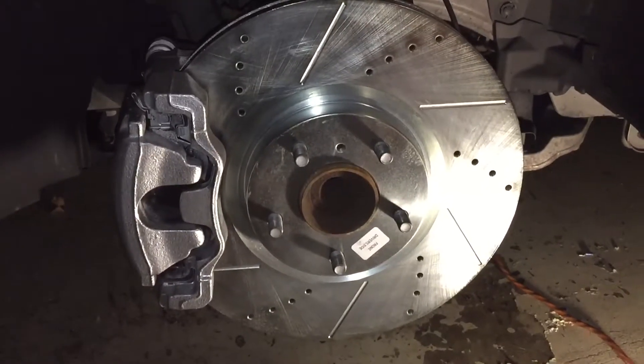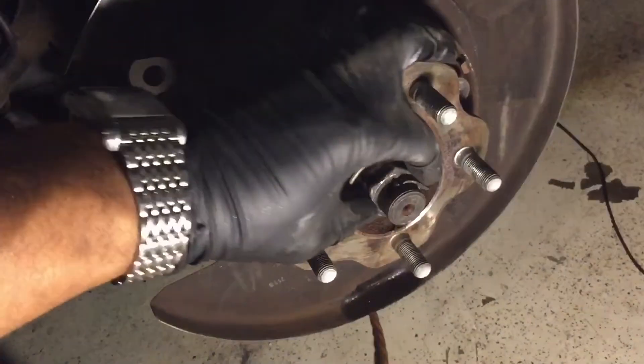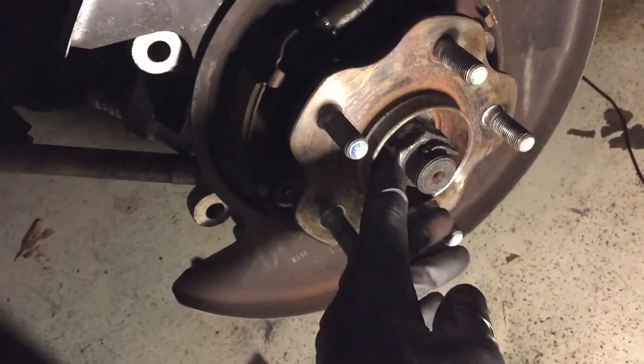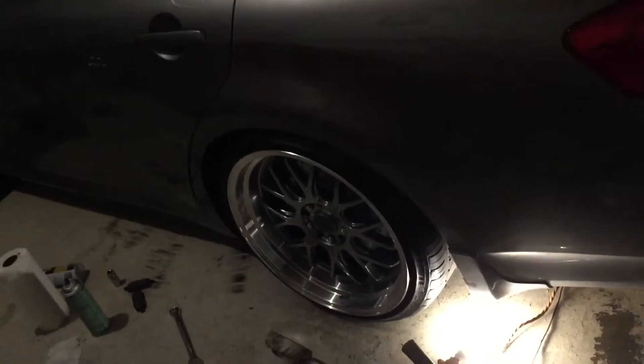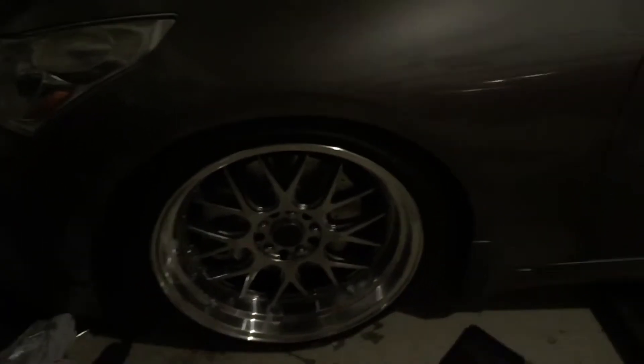One wheel done — took about an hour. Hopefully the rest will go a little faster. It's probably around 11 o'clock at night and I've got to drop this off at 7am. One side is done; the rear took about an hour — couldn't get the rotor off but figured it out. The front took about an hour too, so about two hours in: new front rotors, new rear rotors, new brakes.